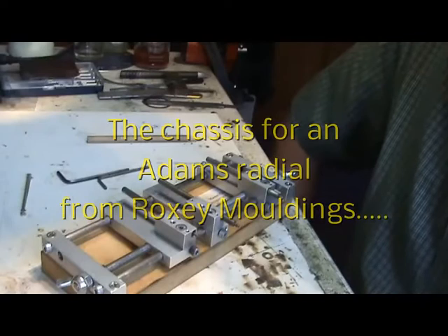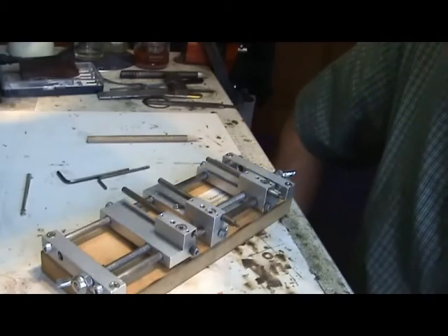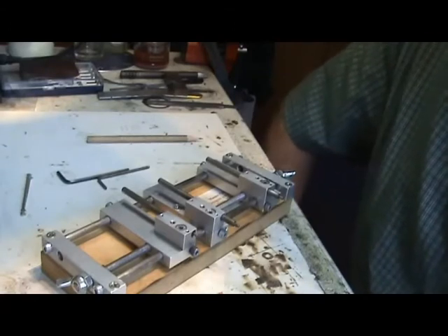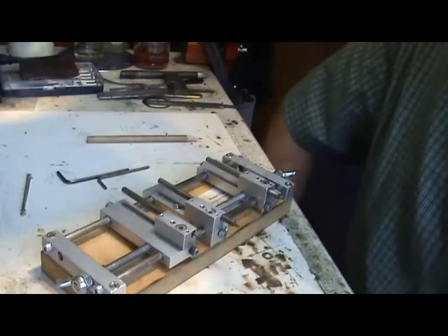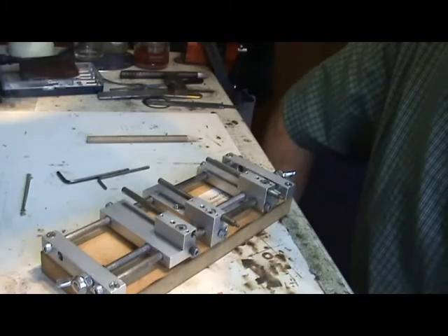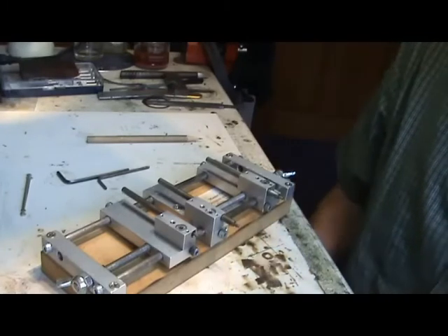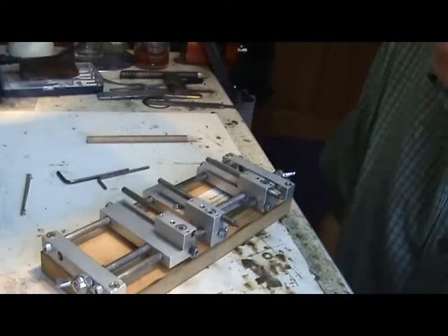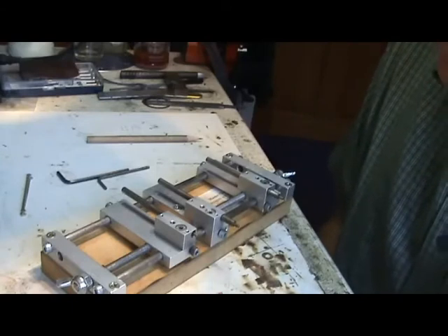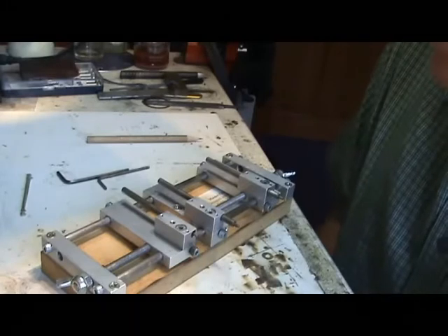This is going to be a build of an Adams Radial Tank from the Roxy Moulding stable. It's an interesting kit because it has all three of the main elements used in modelling: nickel silver for the chassis, brass for the boiler, and white metal for the footplate and the rest of the upper body parts. I don't want this to be a blow-by-blow build — that's already been done in other videos — but I shall show various techniques of how I put together a locomotive and make it run efficiently.